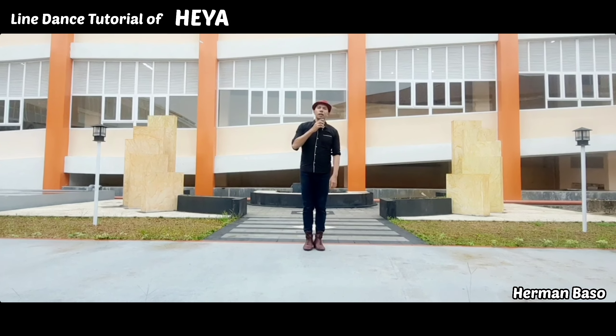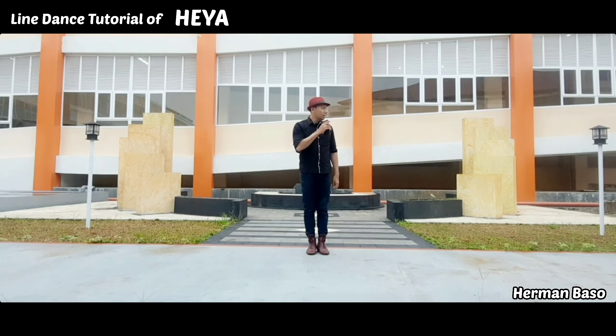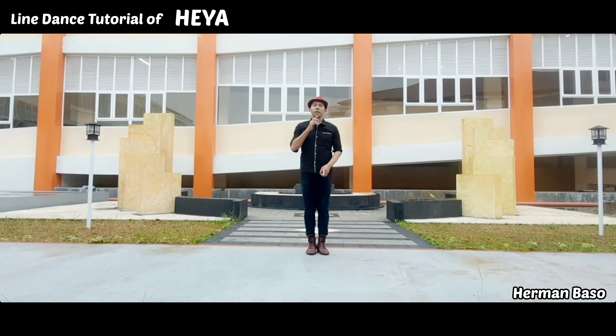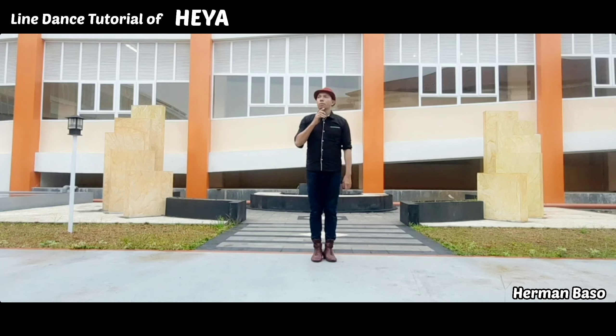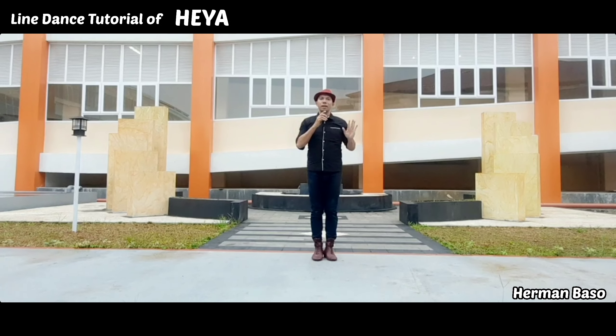That's all the tutorial for the Hiya line dance. I hope you like it. I hope you can follow the steps, and I look forward to sharing the demo version. Thank you for watching and have a nice day. Bye.